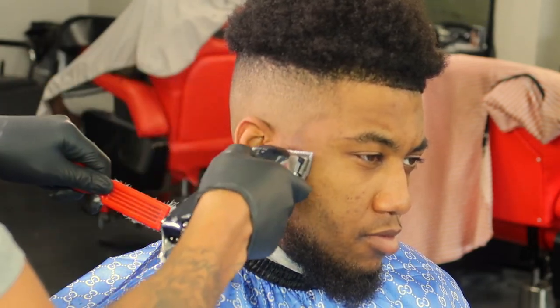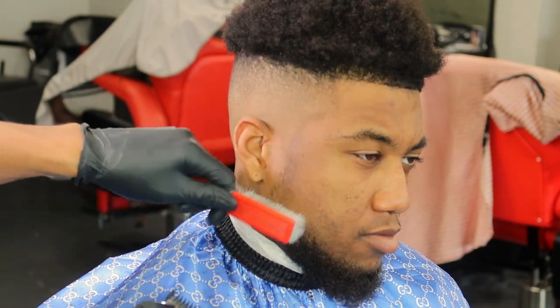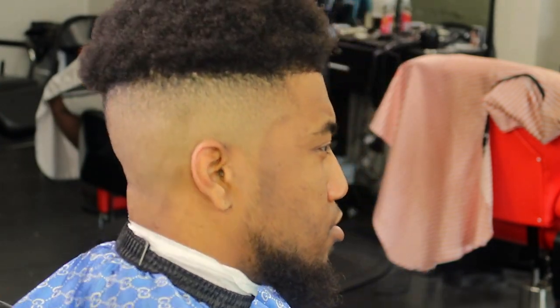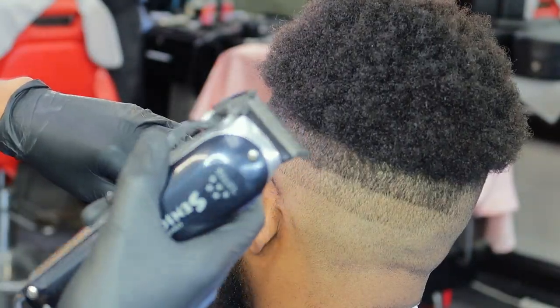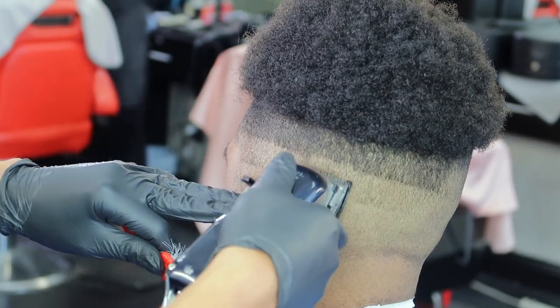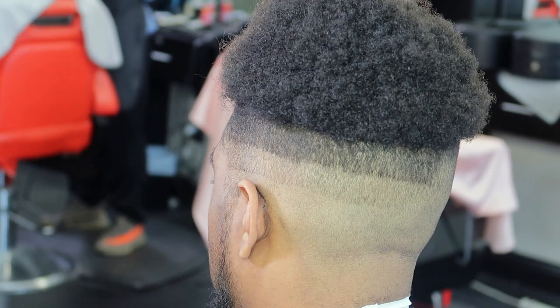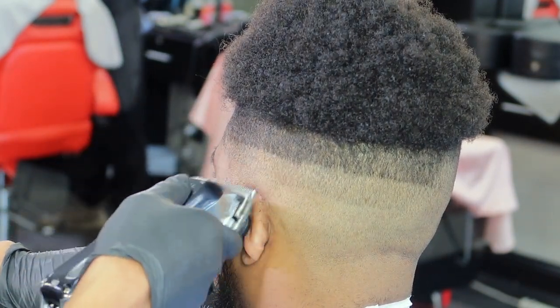Now I got my no guard on and fading that line into the beard. I got the one guard, taking that bulk down, making sure I'm brushing my hair with the grain that it's going with. I'm going to speed it up for y'all — it's the same process that I did on the other side, nothing different. So don't think that I skipped anything. Just practice it — the technique that I did on the other side, I'm doing the same on this side.